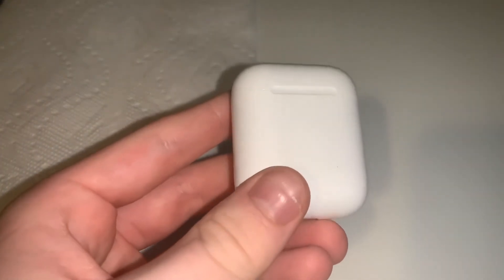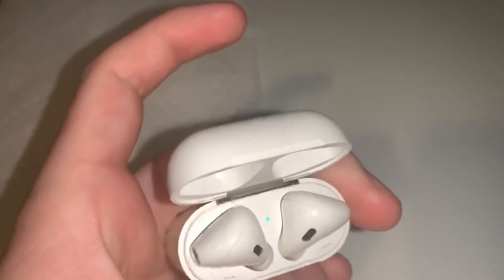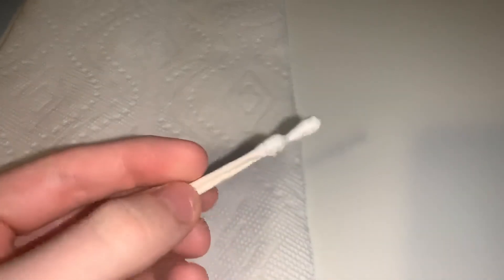Alrighty guys, so what we're going to need for this tutorial is some paper towel, obviously some AirPods — we'll get into that a little later. As you can see my AirPods aren't that dirty, they're actually in pretty good condition. The case is a little bit dirty, but I'll show it to you again in a second. What you're going to need is some paper towel just so it doesn't spill, and some Q-tips — Q-tips are very important.